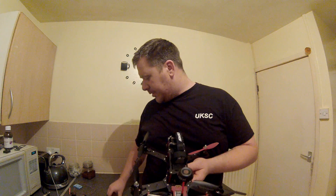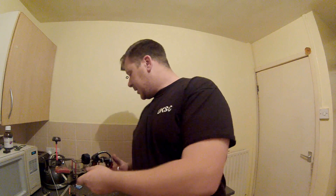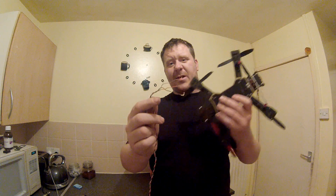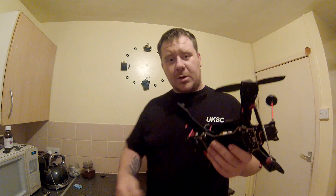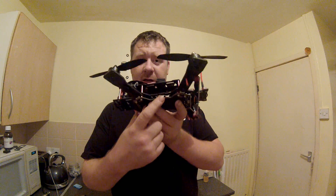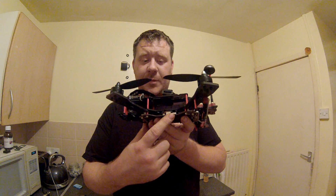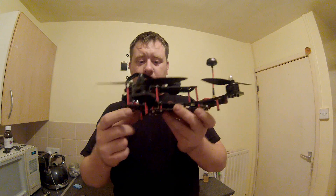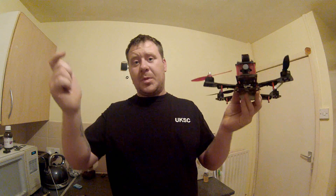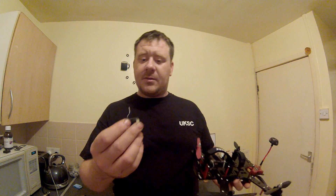Then your 3.3-volt power — which is what this receiver needs — you take from the second pin on the inside of the second port. So: negative and channel 4 signal from the PWM header, and 3.3V from that second port. If you run 5 volts through that receiver you will blow it and it won't work — it has to be 3.3V. Cut the plug off the end of the satellite cable, leaving about an inch and a half of wire, and solder it to those inputs. Heat shrink the connections and the whole piece of wire so you're left with three clean wires.